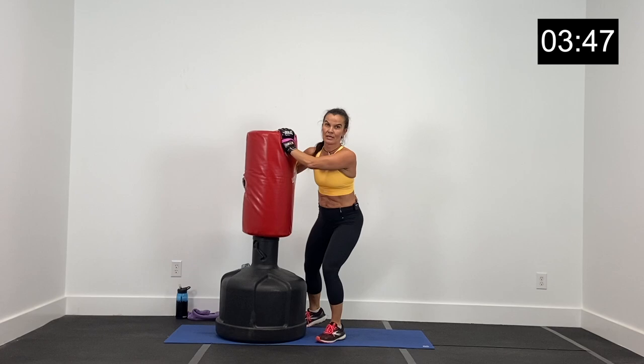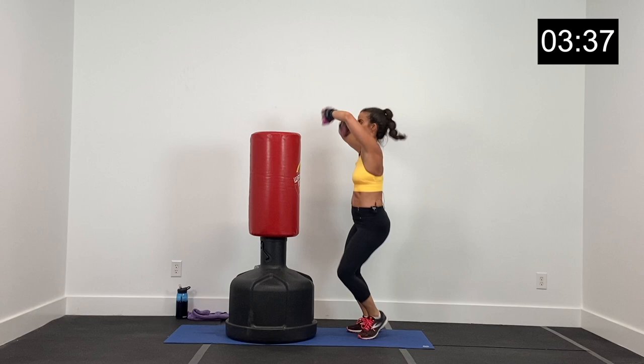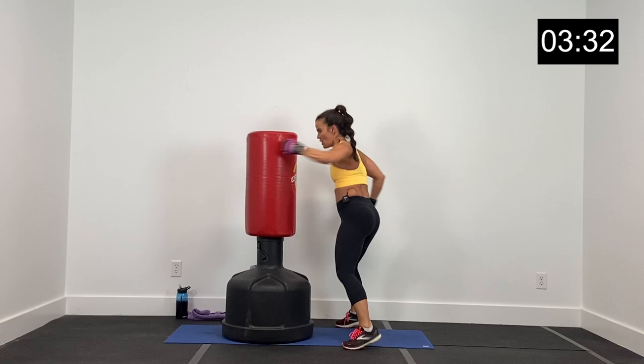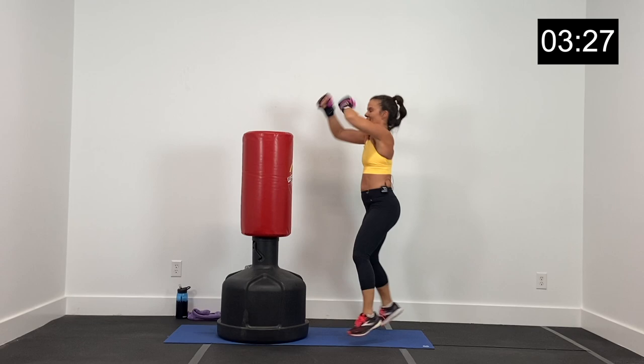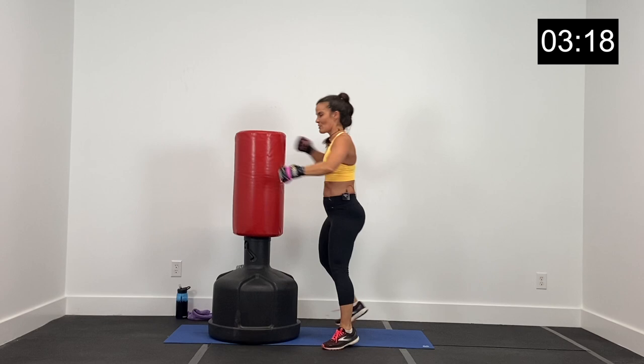10 second break. Two speed bags, two hooks, two jabs. Let's go in five, four, three, two, and one. Speed bag, speed bag, hook, hook, jab, jab, speed bag, speed bag, hook, hook. We just get better and better at the combinations as we do them — that muscle memory kicks in quick. Five, four, three, two, and one.